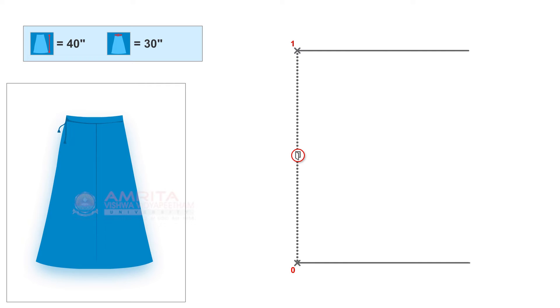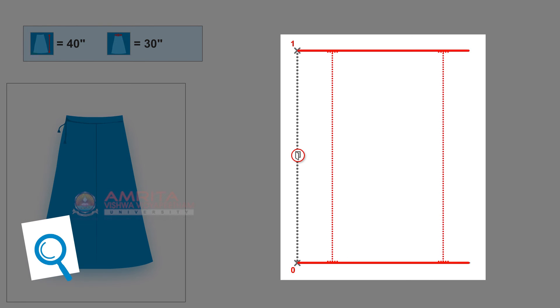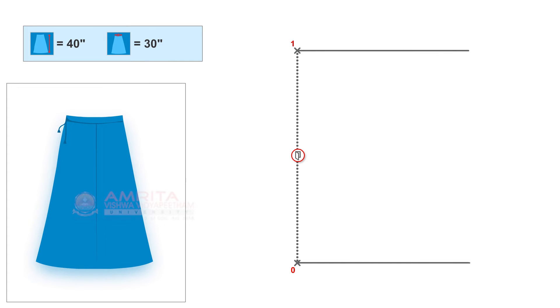Ensure that the distance between the two drawn lines to the baseline is uniform throughout. From point one, measure and mark 9 inches, which is the waist width, along the right-angled line. Mark this point as point two.